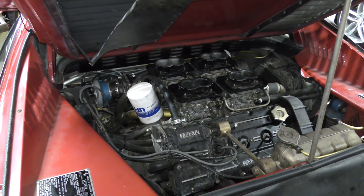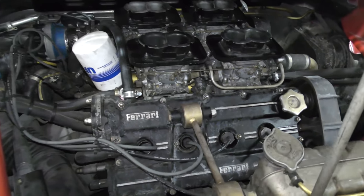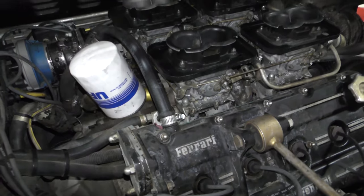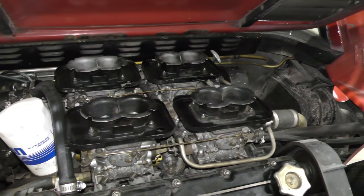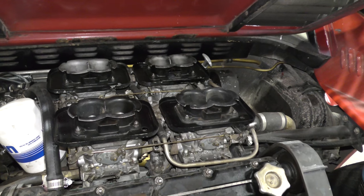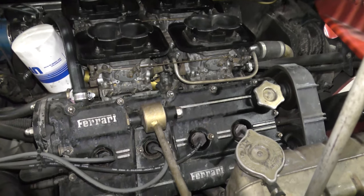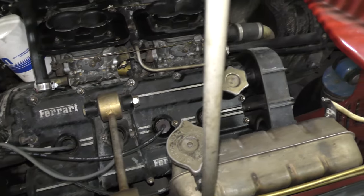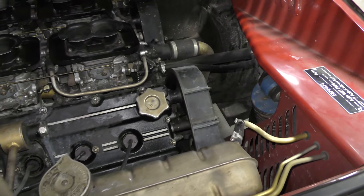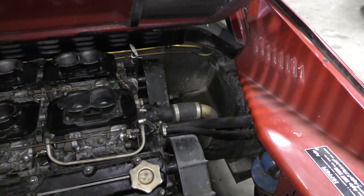This is the Ferrari 3-liter V8 F106 - I believe it's the AB. It is carbed, as you can see. It's a two-valve engine, and it's actually a 2.9 liter - they call it a 3 liter. It's like 2.976 or some weird number like that. They're around 240 horsepower. It's not a horrendous amount of power, but it's also a very small car with an amazing sound when it's set up right.